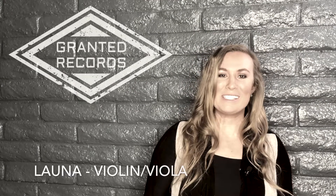Hi, my name is Lana Cresson and I am a violin and viola instructor with Granted Records.